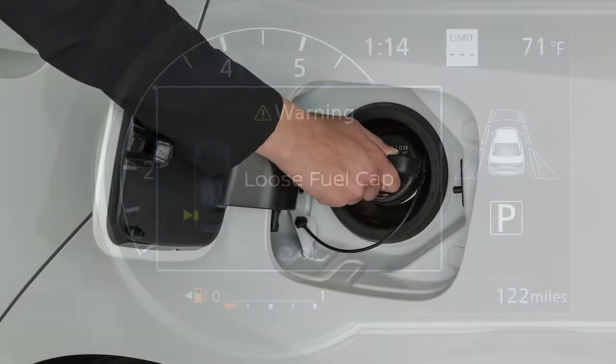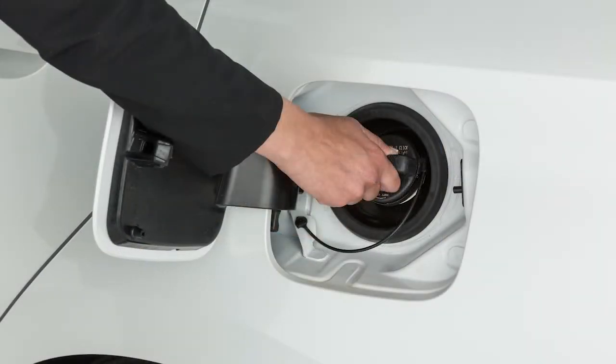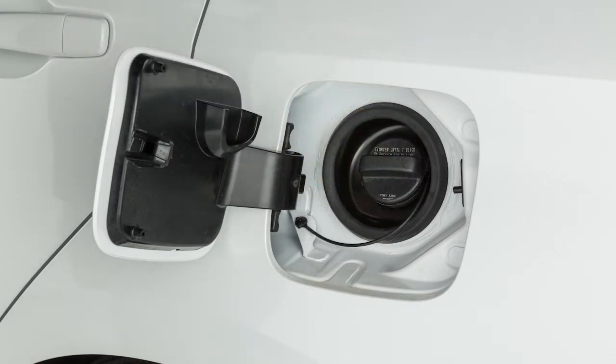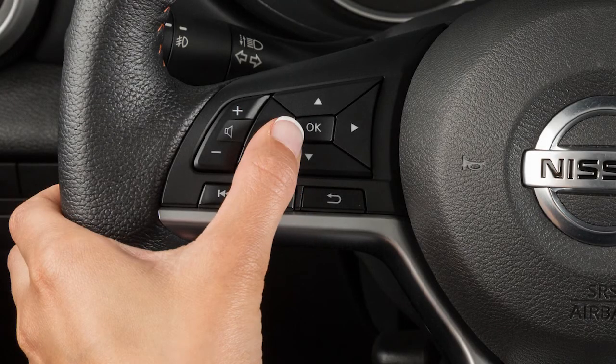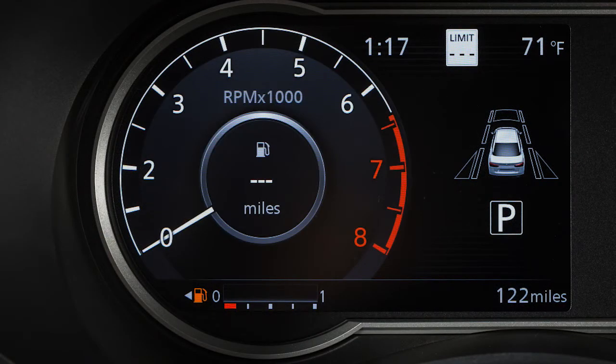If this occurs, exit the vehicle and reinsert the fuel filler cap straight into the fuel filler tube. Turn the fuel filler cap clockwise and tighten until a single click is heard. Press the OK button on the steering wheel to turn off the loose fuel cap warning.